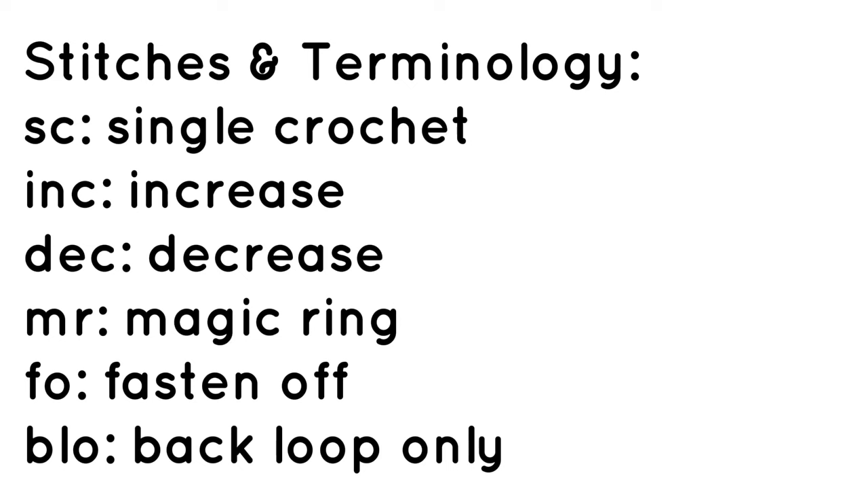The stitches and terminology you need to know for this tutorial are: single crochet, increase, decrease, magic ring, fastening off, and working in the back loop only.